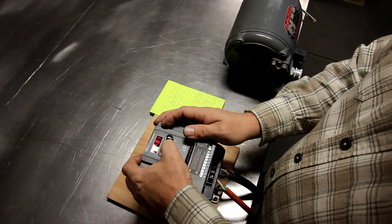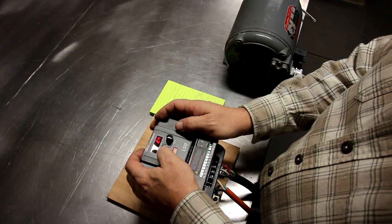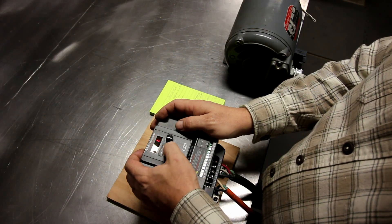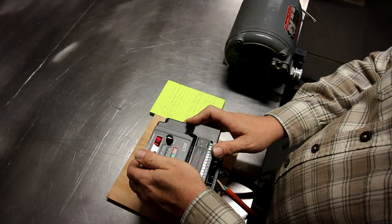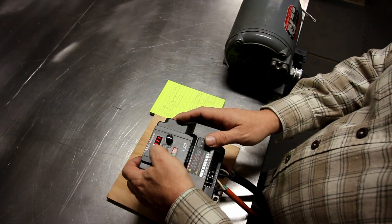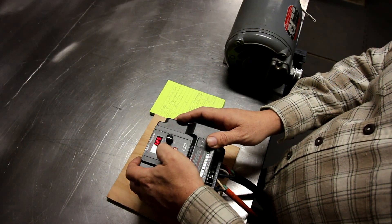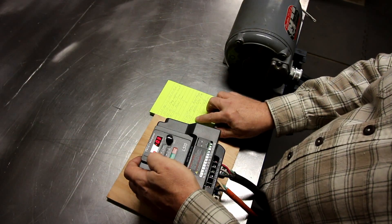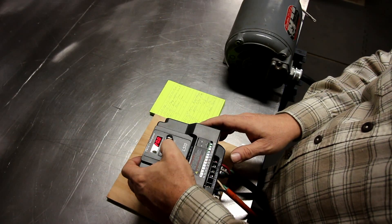I've got previous experience with several different manufacturers of VFDs and they're all basically the same. The codes for the parameters are different and the wording or verbiage may be a little different, but they're all basically the same. The best thing to do is spec the one out that you want, and whenever you get it just sit down with the manual before you hook up any wires and read all of the parameters to come to an understanding of what everything is. There are some things in there that you will never use, but at least you get a good idea before you do anything.